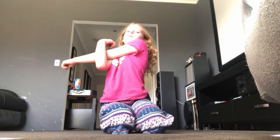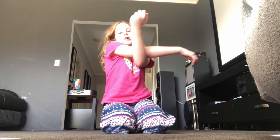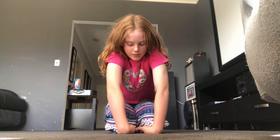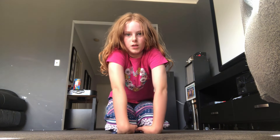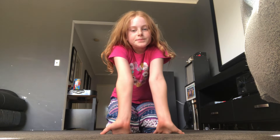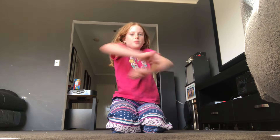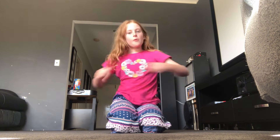The first step is to do some stretches to get warmed up. Start by warming up your arms — put your arm like this and really warm them up so you have nice strong arms for the round off. Then get on your knees and put your hands like this to warm up your wrists. Do that for about five seconds.